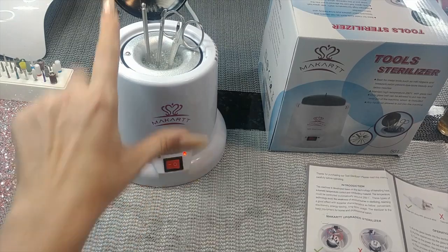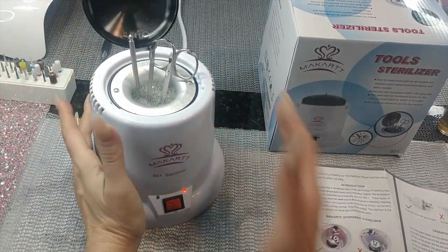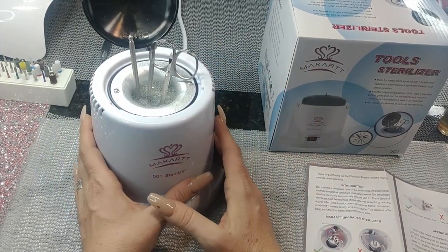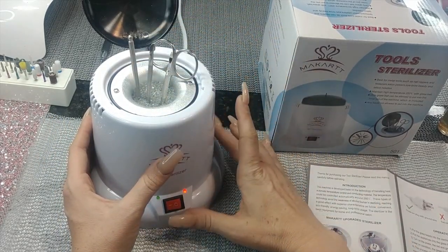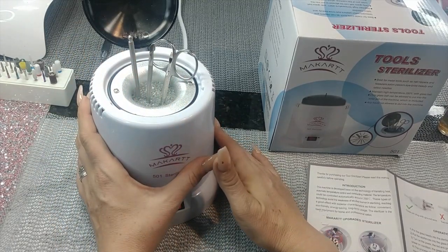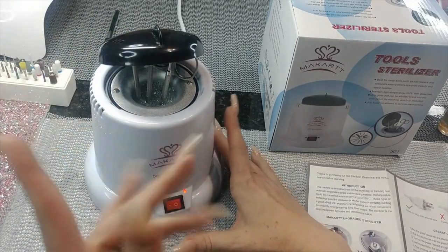Keep in mind: these tools are going to be super hot when you pull them out — even the outside of the unit is hot, so don't touch it a lot while it's operating. You can either turn it off and wait for them to cool down, or use a cloth or something to pull them out.